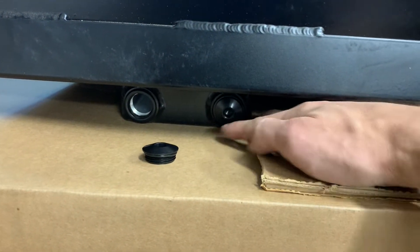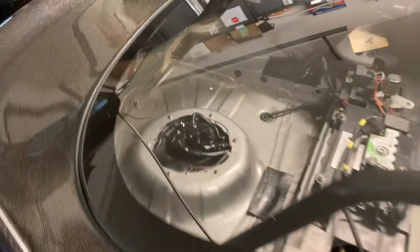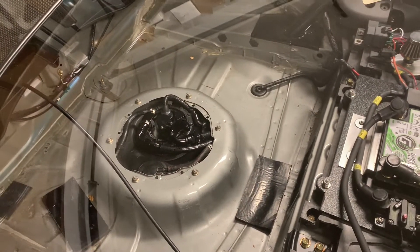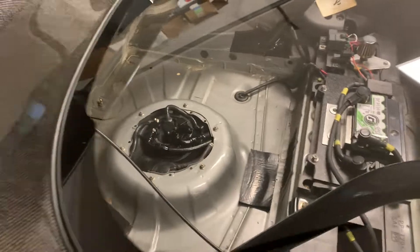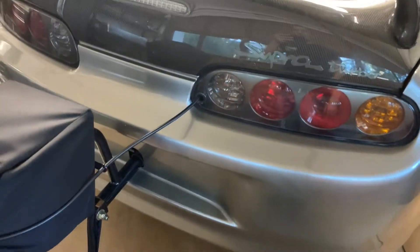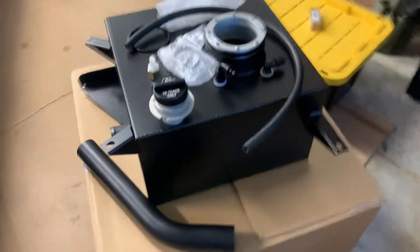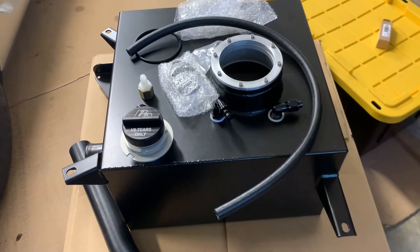So you can use two of them or plug them. I'll go ahead and start dropping the OEM tank, pulling that hanger out, which gets reinstalled and uses the OEM fuel level. So that's very convenient — you don't have to cut any holes or do any modifications, it just bolts right in. We'll get you updated once that's out.